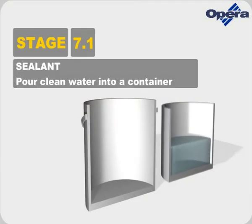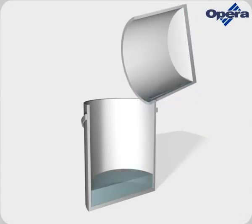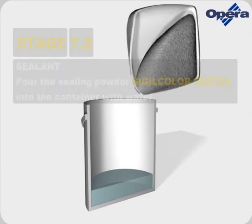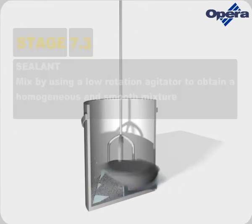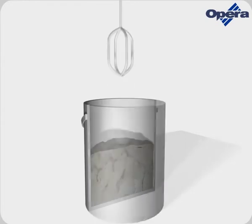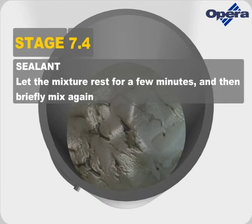Pour clean water into a container. Pour the sealing powder Sigil Color into the container with water. Mix by using a low-rotation agitator to obtain a homogeneous and smooth mixture. Let the mixture rest for a few minutes and then briefly mix again.